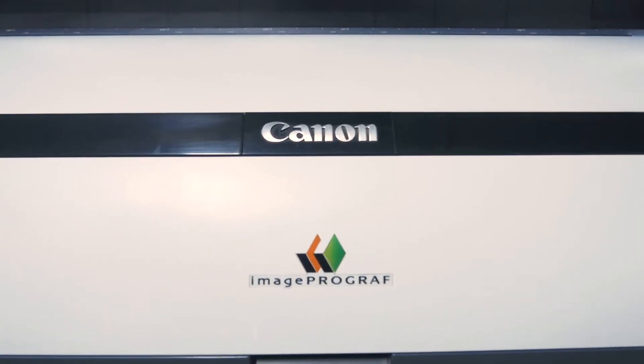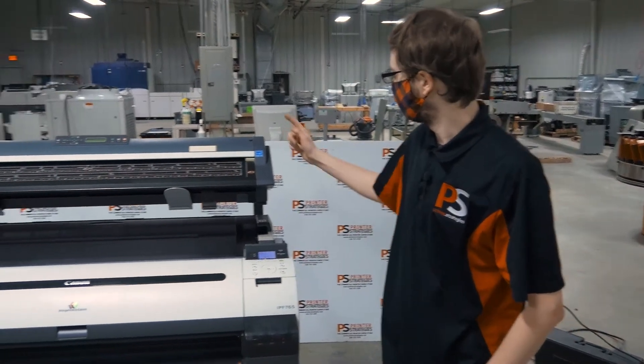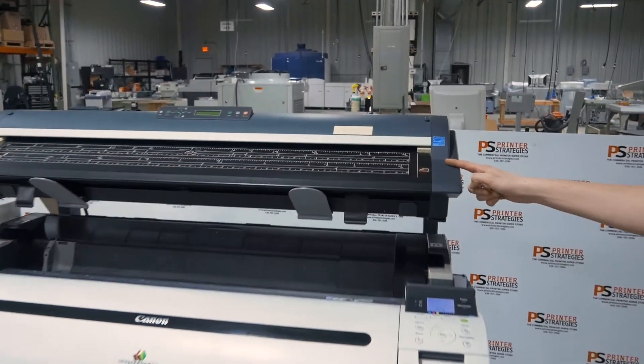Hello everyone. Today we have a Canon ImageProGraph 765 large format printer. It also has a built-in scanning module at the top here.